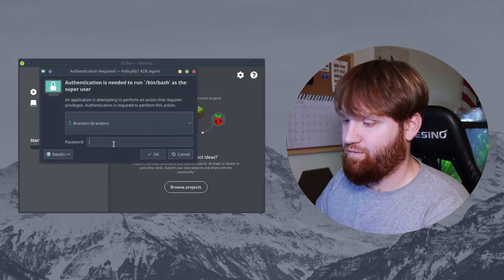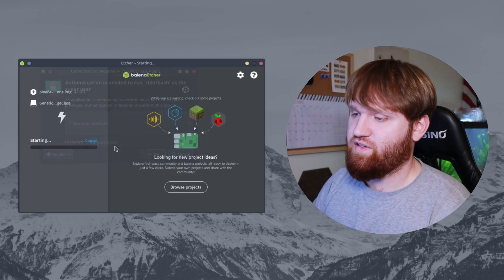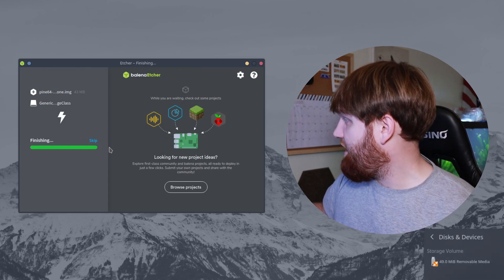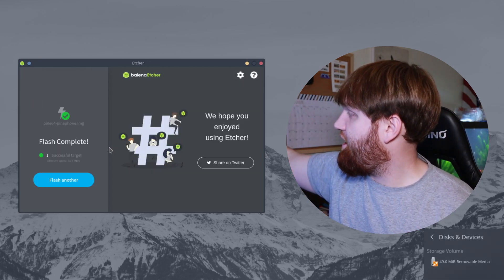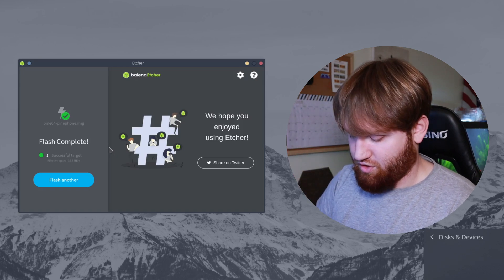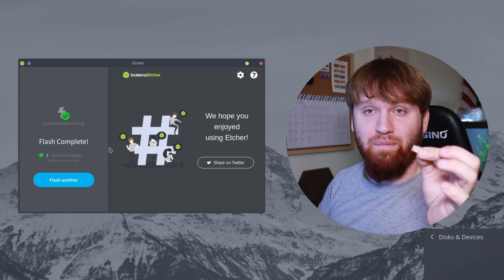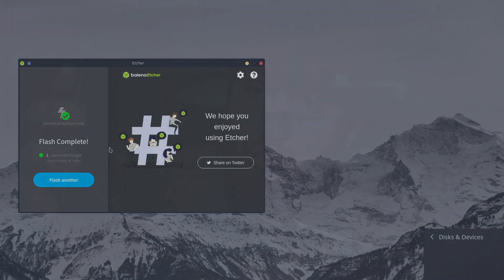If you see hidden drives, those are all your other drives — you do not want to flash this image to one of your primary drives. Select the microSD card, hit select, then flash. It's going to ask for your password — type that in. This image was about five megabytes so it finishes quickly. When it's done, go ahead and unplug it from your machine and pull it out — we're going to put this into our phone.